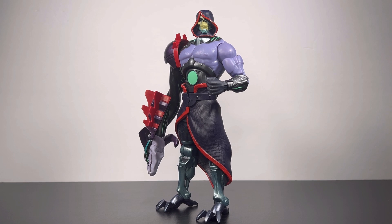He's worth every penny. We're going to get into the Skeletor — Masters of the Universe Revolution Skeletor.